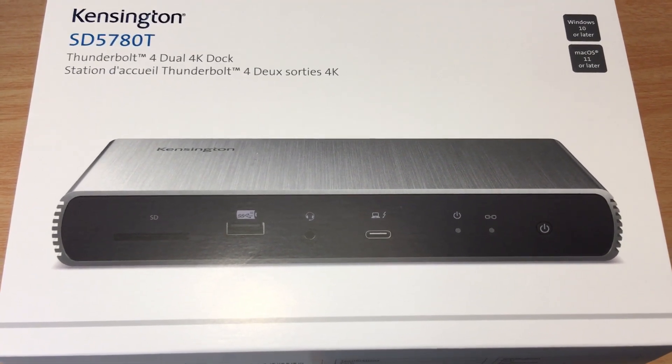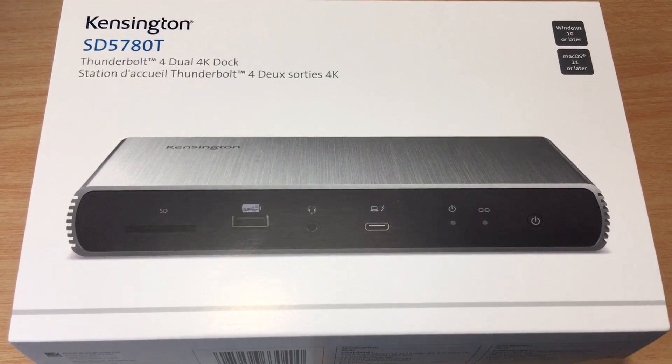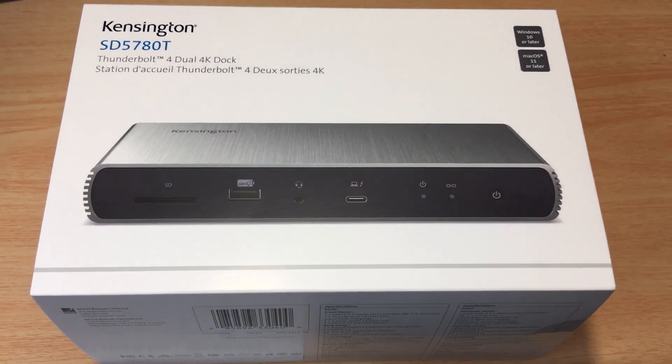Today we're looking at the Kensington Thunderbolt 4 Dual 4K Dock. This has compatibility with Windows 10 or later and macOS 11 or later.